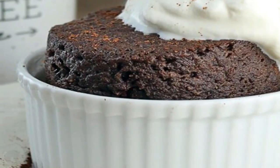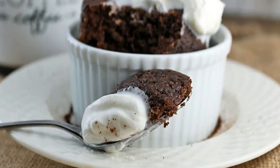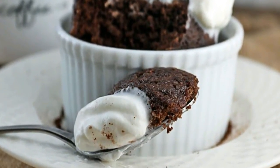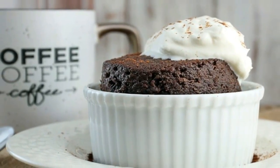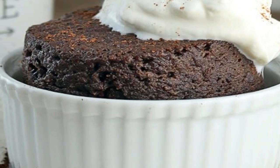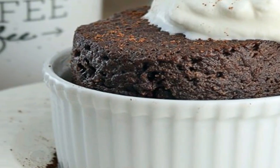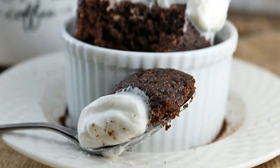Keto chocolate cake in a mug. There comes a time in everyone's ketogenic life where you crave something sweet — cookies, brownies, cake — but there's nothing that you've pre-made and nothing that is low carb laying around. In under 5 minutes you can have a chocolate cake that's rich, delicious, and sure to slam those cravings straight into the ground.